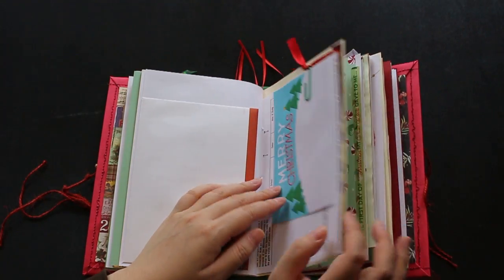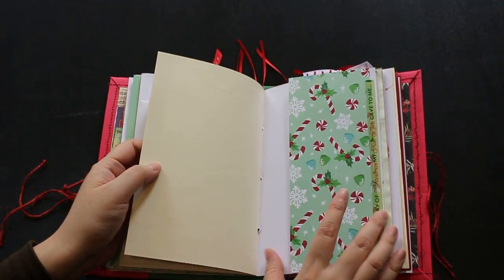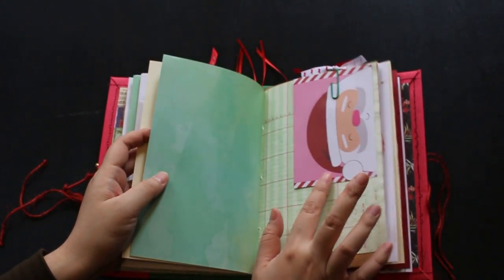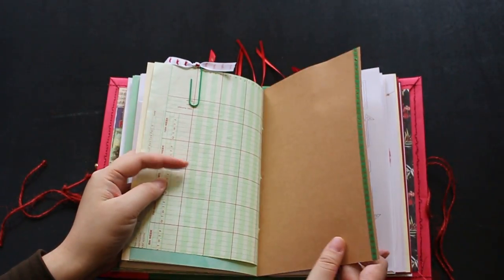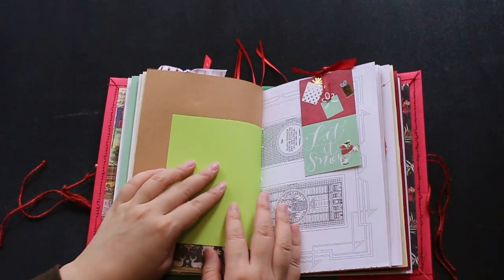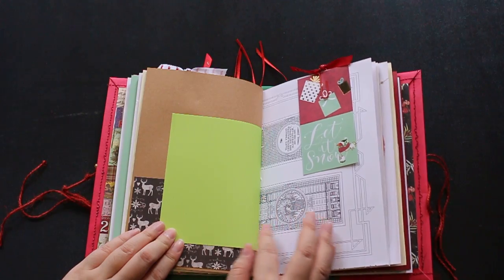And another memo page, and the washi tape. Back to the page — I extended the page with washi tapes, and the memo page, and the sticker craft paper. And this pocket, and the other side of the green textured paper.